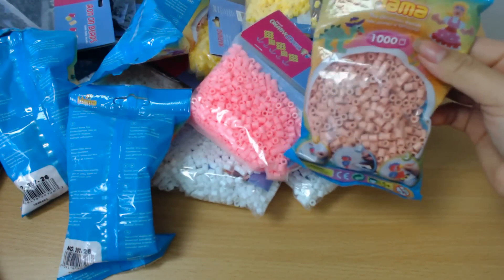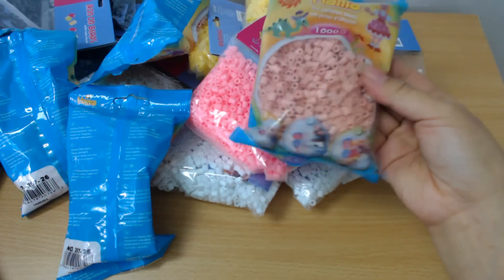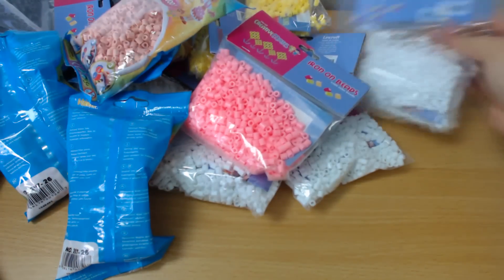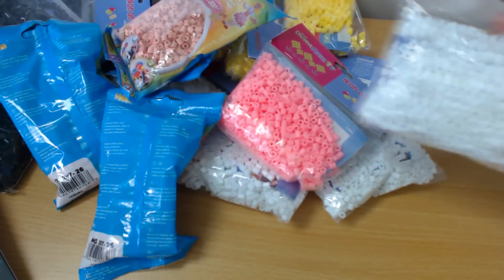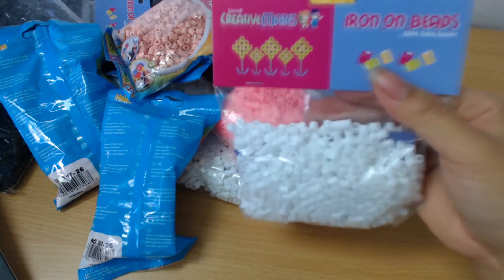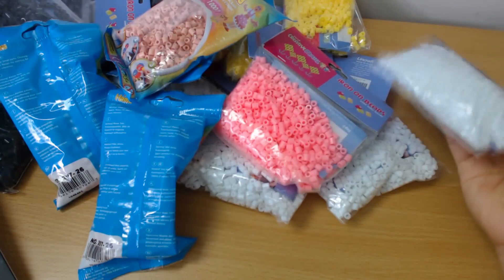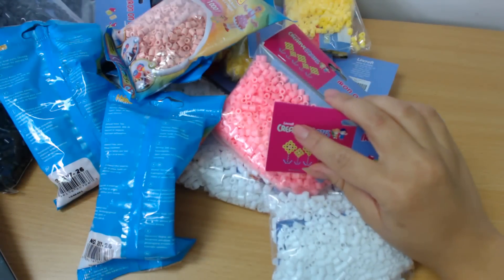Pearler is — we can't get Pearler here in Australia, you actually have to import it. That's why I can only get the Hama brand. These are actually called Lincraft Creative Mates Iron On Beads. These are all Lincraft. So if you're in Australia and you don't know where to get pearler beads from, this is my go-to shop — Lincraft.